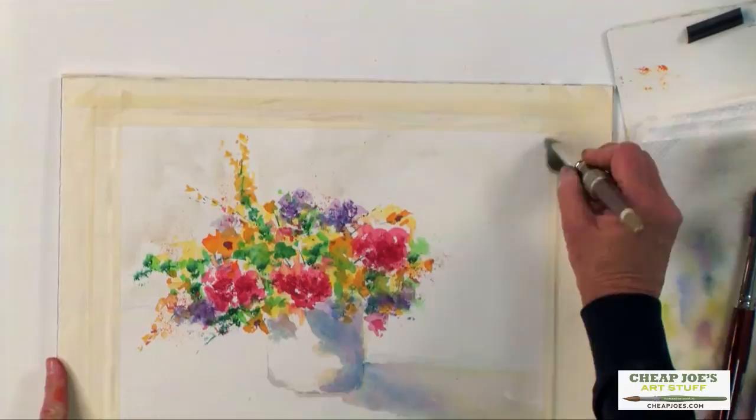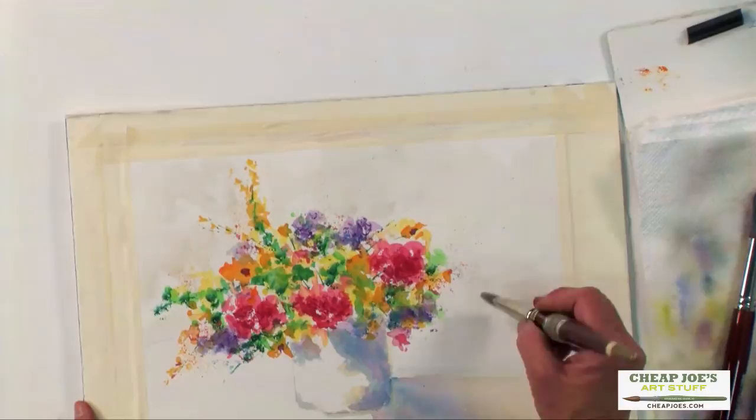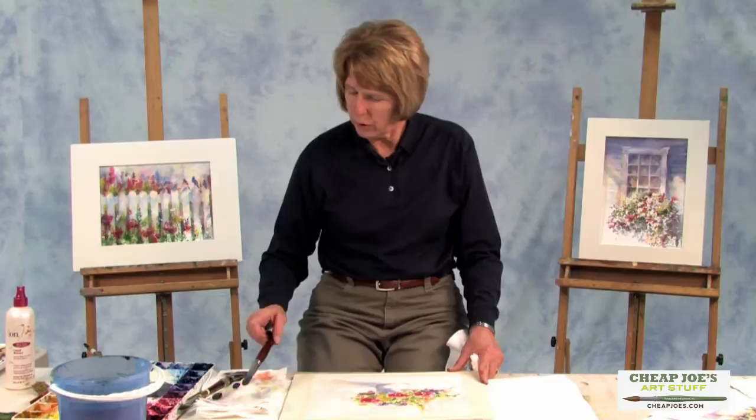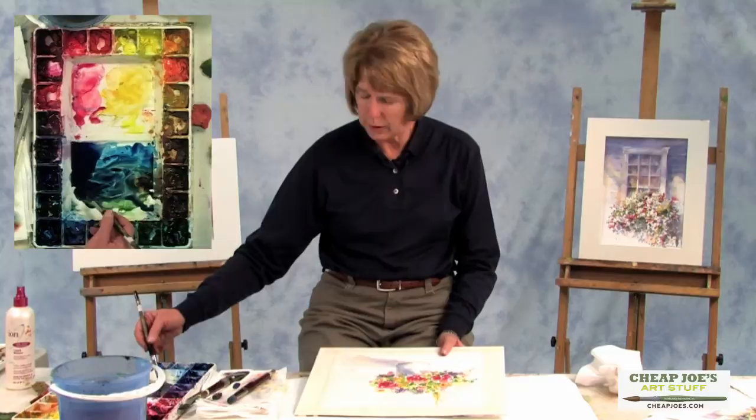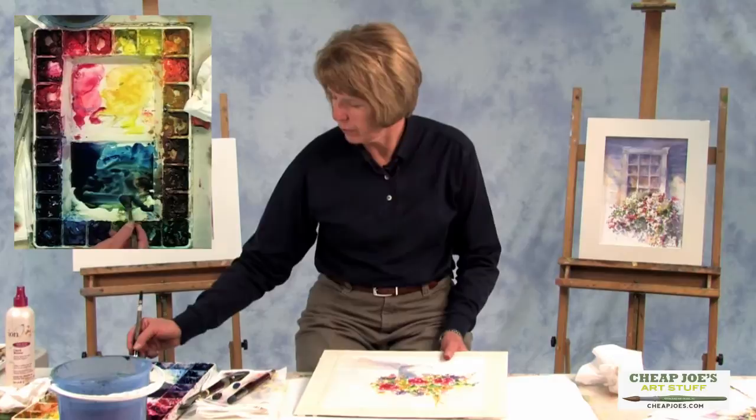I'm just going to very lightly do this and hopefully it will do what I want it to. A lot of times when I do these backgrounds and I don't want it to get into the flower itself, I tilt it away, especially if it is wet. And I keep plenty of paper towels around to either blot or wipe my brush.